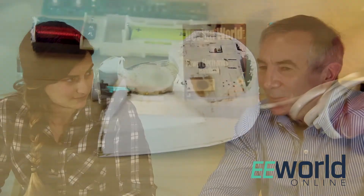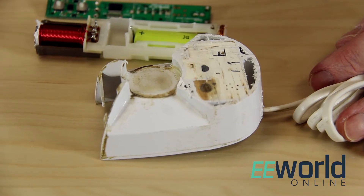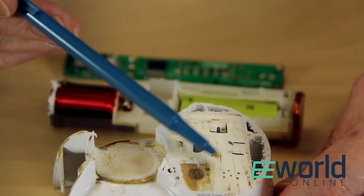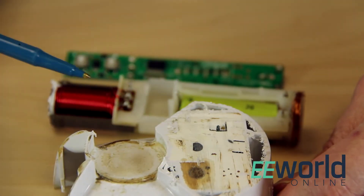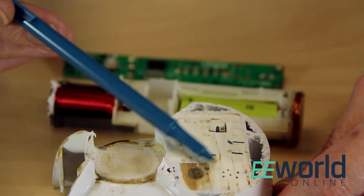Of course — the base unit has to contain a frequency converter that ups the frequency from 60 to 100 kHz. Unfortunately, we aren't going to be able to see that because the base unit electronics are potted in some kind of epoxy, as I discovered when I tried to take it apart. So there's not much to see there.